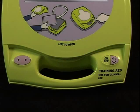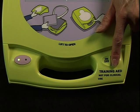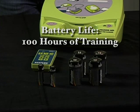To make certain the Trainer 2 has power, push the on-off button once. The red status indicator light should flash once, and then the green status indicator light should remain on. Now turn the unit off by pushing and holding down the on-off button. These batteries will supply enough power to support about 100 hours of training.